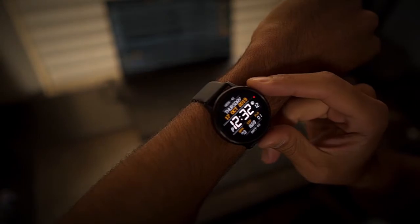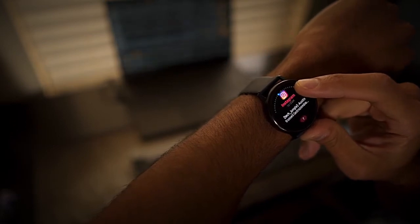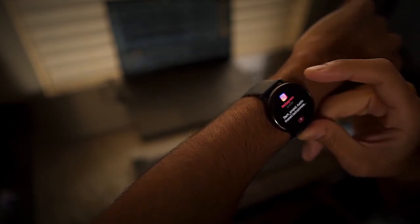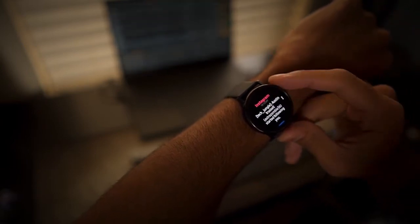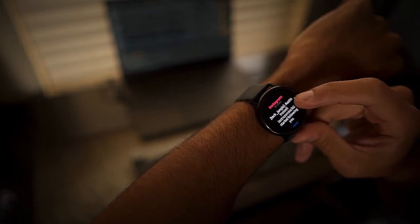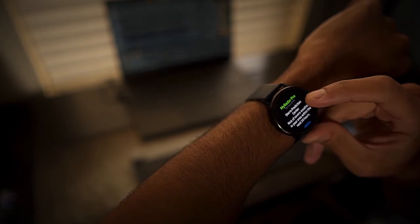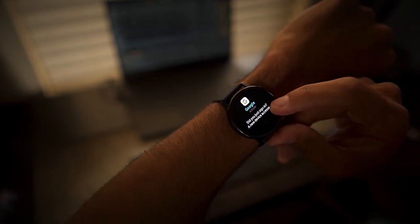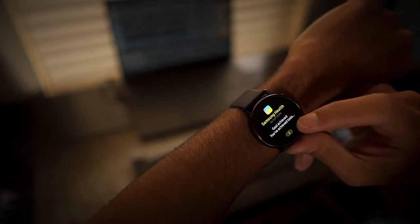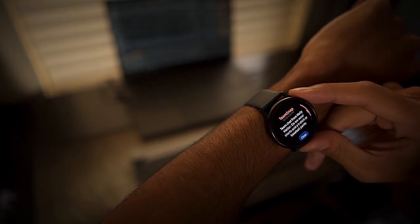The next feature is notifications, which is a really big feature for a lot of people who want a smartwatch. Being able to reply to notifications directly from the watch is important to many users. Unfortunately, this is where the Galaxy Watch Active 2 and the iPhone start to show they're not as compatible as you'd like. Any notification you receive on the watch, you won't be able to reply to — you have to pick up the phone and respond that way. This is a big drawback and a big feature that is missed with the Galaxy Watch Active 2 and an iPhone.